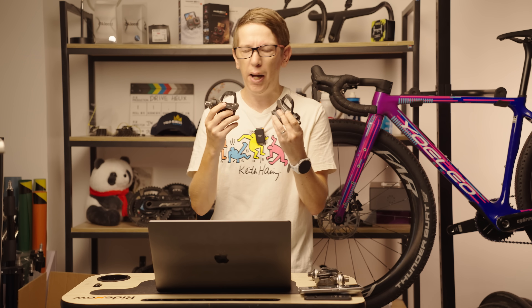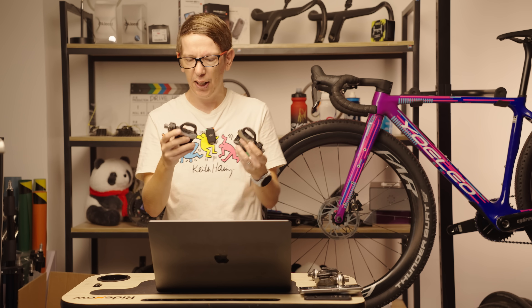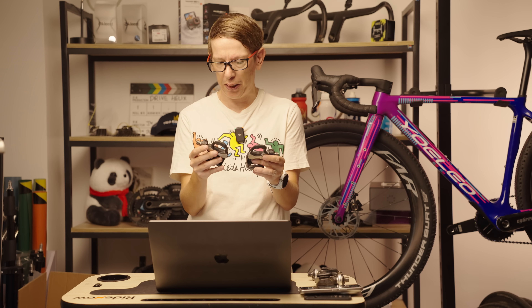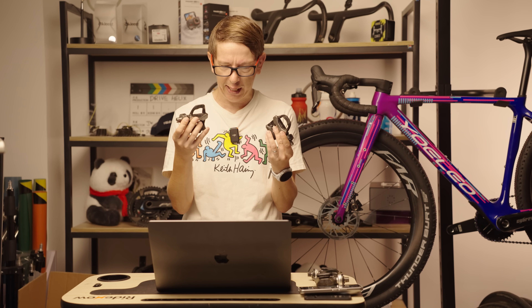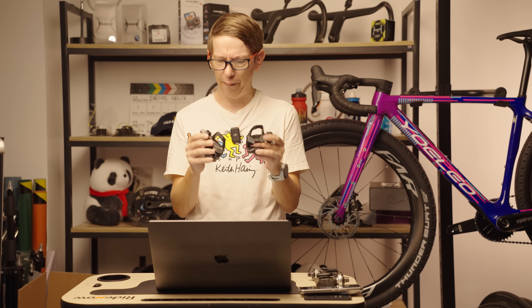I love power meter pedals, especially when you have a few bikes. I think they're the best solution because no matter which bike you're on, you're getting exactly the same numbers from exactly the same power meter. They're super easy to install — less than two minutes to take them off one bike and put them onto another. The batteries last for ages and all that good stuff.